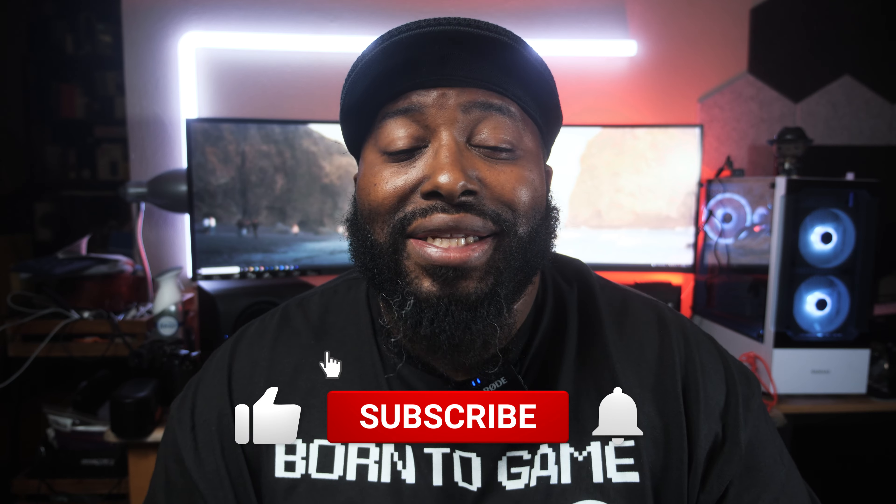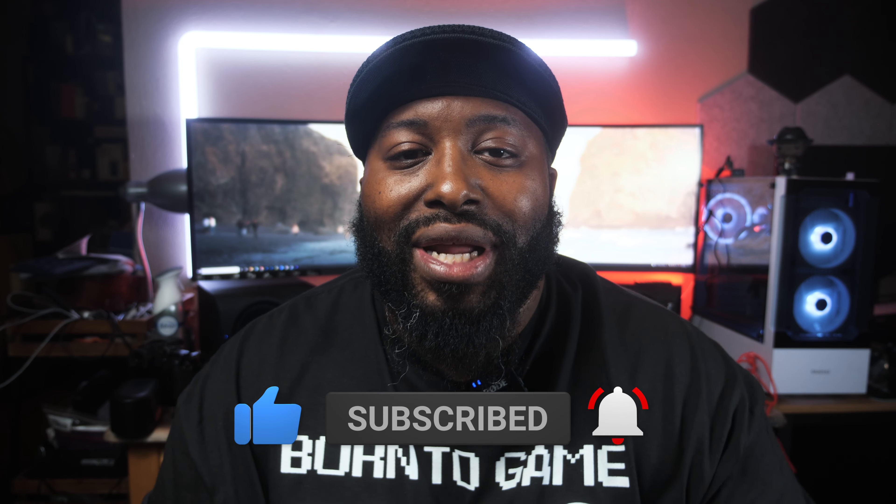All right, y'all. It's your kid, Folk Dookie. Today we're going to test out a couple of gaming mods that were sent over by the good folks over at EXA. At the end of this, I'm going to send each individual one of these to one of the viewers, because I rock with y'all. Y'all hold me down. Y'all know I do a lot of giveaways here, but I figured these should go into the hands of actual gamers. I'll let you know how you can get one yourself down below in the comments.